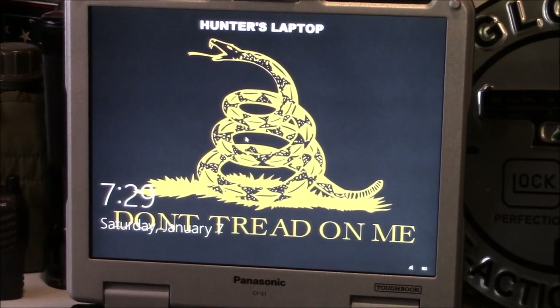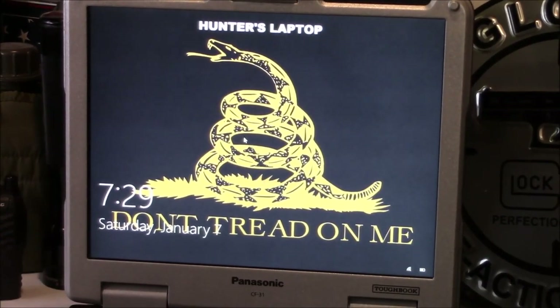Welcome to Guns of Gear Network everyone, appreciate you tuning in. Today we're going to discuss building a tactical mobile library.